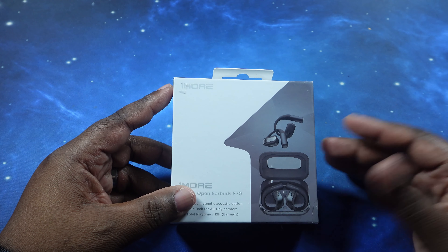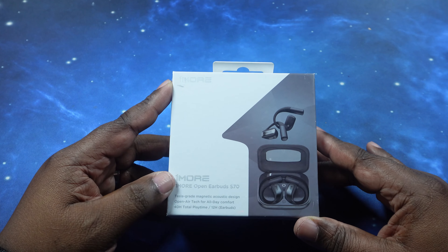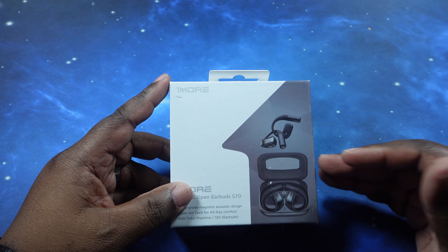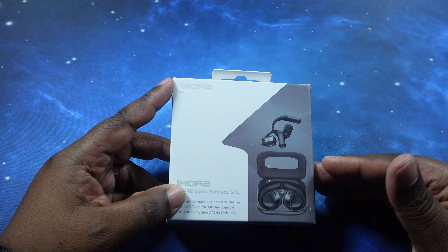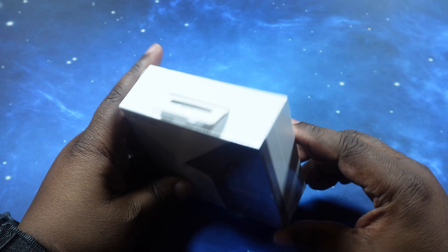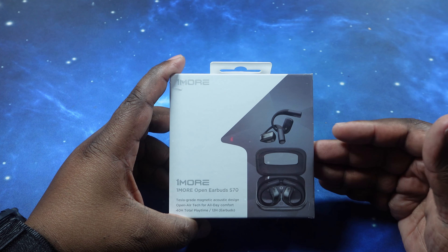Let's go ahead and talk price and specs. As far as price, you can get these for $109.99 — they only come in the black color. As far as specs go, they rock Bluetooth 5.3 with codec support for only AAC and SBC. Battery life: the earbuds themselves get up to 12 hours of playback time, and including the case you get up to 40 hours. Fast charging gives you an additional two hours from just five minutes, and a full charge from zero to 100 takes about 80 minutes. The case does not support wireless charging, which is a shame.